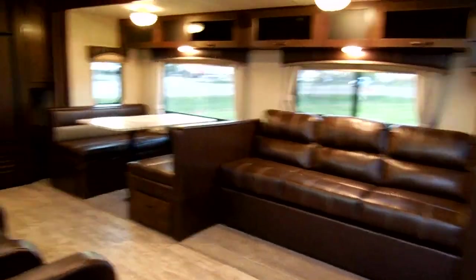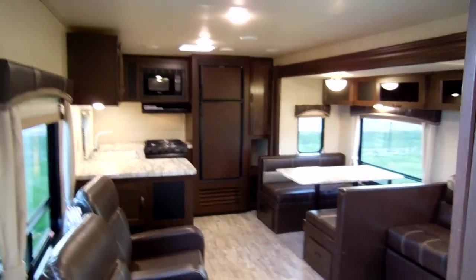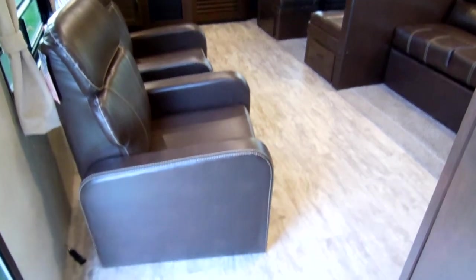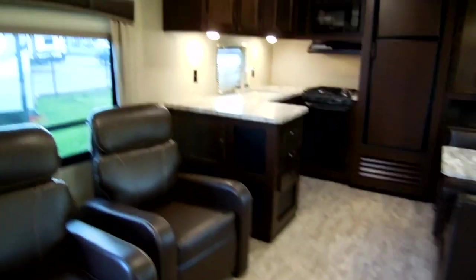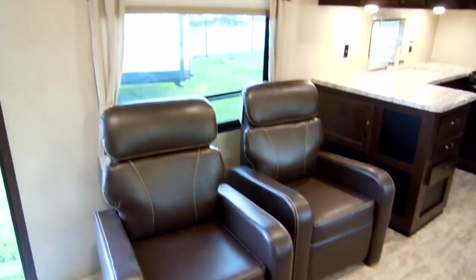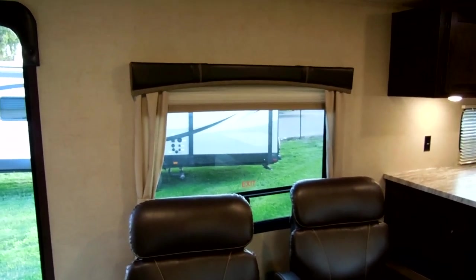Going up inside the coach — it's a nice, beautiful coach with a lot of LED lights in here. Pretty much all vinyl floor except for around the slide-out area, but it's a nice good-looking floor with a nice pattern to it. There are two pushback reclining chairs and a nice big window looking out over the awning area.